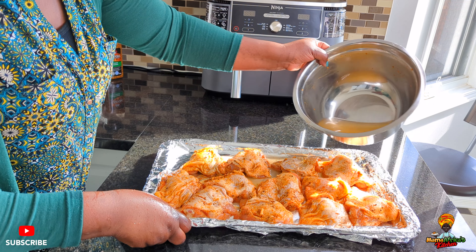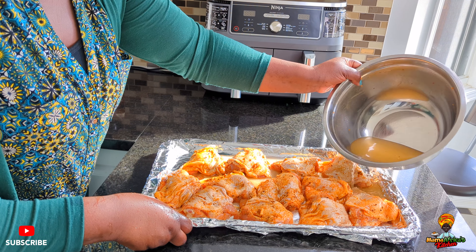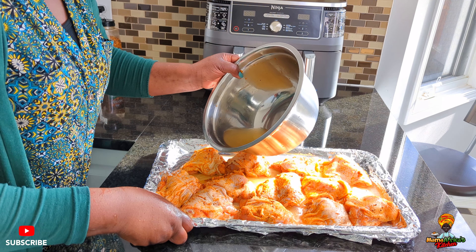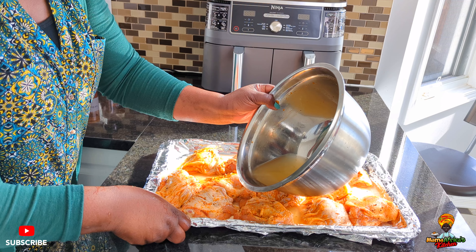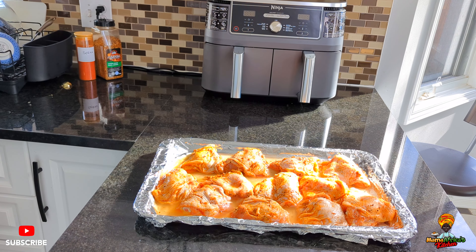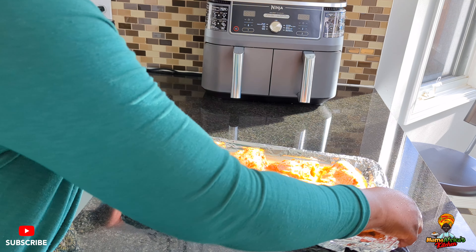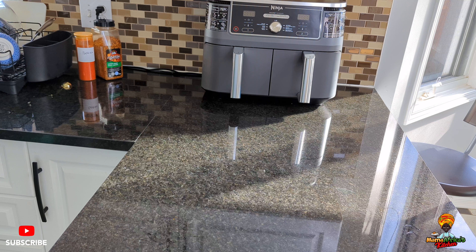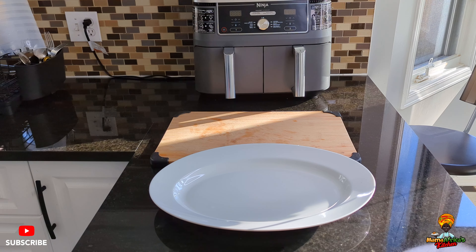We're going to start skin side up. Skin up first. The chicken thigh has a lot of oil, a lot of fat, so you don't need to add any oil, otherwise it's going to be too too much.